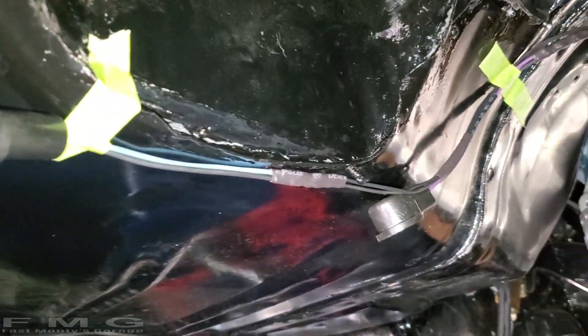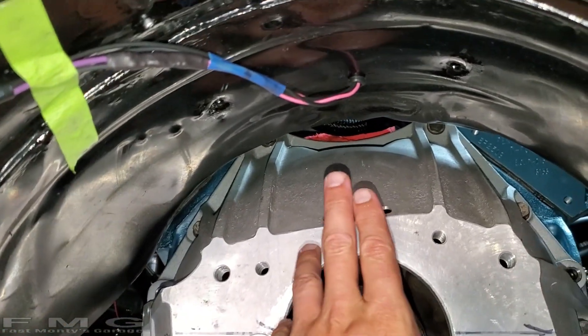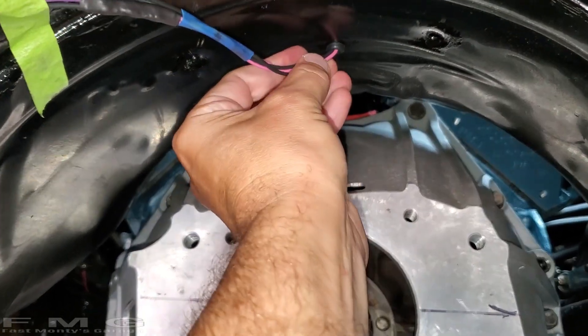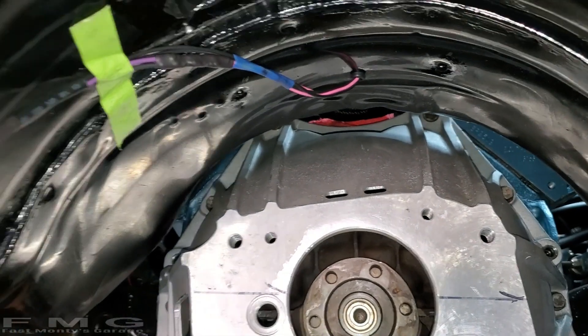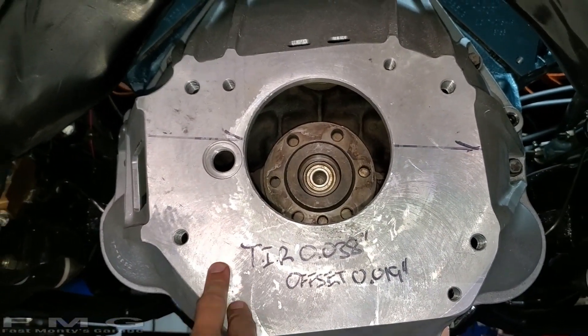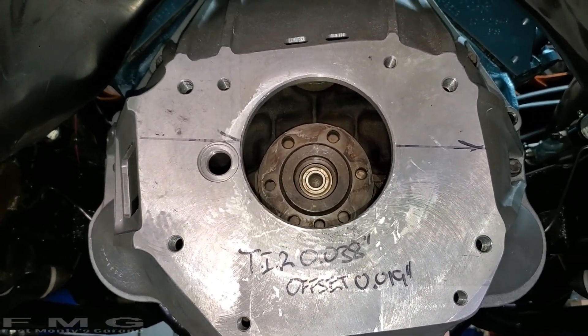Check it out guys — there it is, temporarily taped in place going up through the top of the tunnel right there. When we get the transmission in I can pull this a little tighter, but that's out of the way for our install process. Next episode I'll have the bell housing off and we're going to put the flywheel on and clutch, et cetera, and go from there. We're getting there.